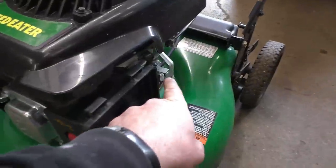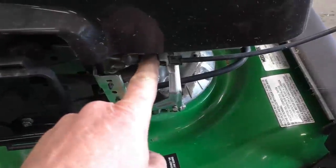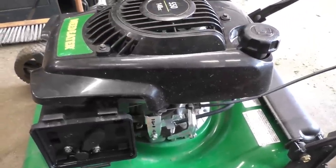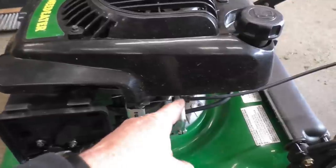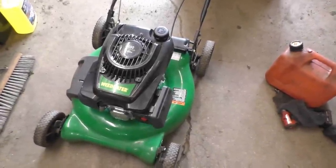Also check your bail cable - the cable that goes to the handlebars - because sometimes it might be stuck. If your cable is bad, sometimes it will not be pulling the lever back far enough to allow the engine to have spark at the plug. So oftentimes it's a dirty carburetor, bad spark plug, or a bad cable. Thanks again for watching guys - make sure to subscribe and like the video and have a great day.